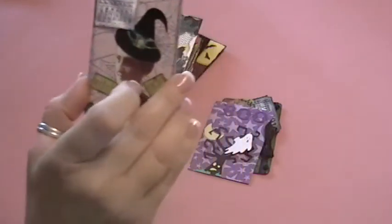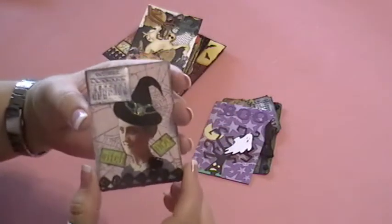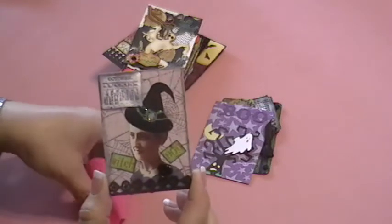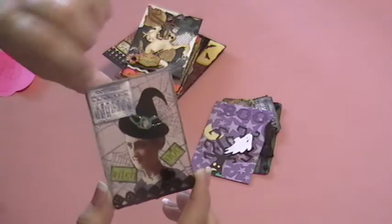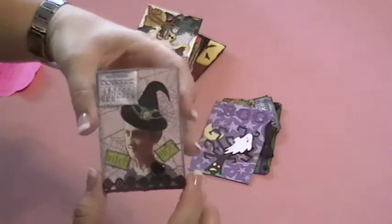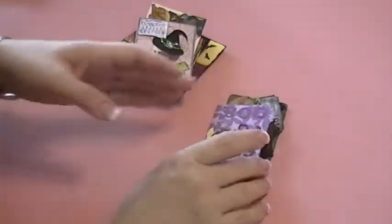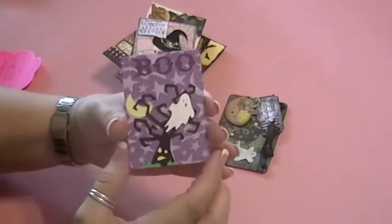This one here is Melanie Swisher's, and I like her witch image that she's got here. I'm not sure where everyone gets their fabulous images — probably from the internet somewhere — but I like the calendar page for October, and 'witch' and 'boo,' and lots of stickles. I like this piece of trim that she's got down here and a little black rose.